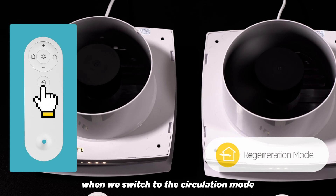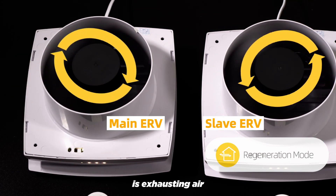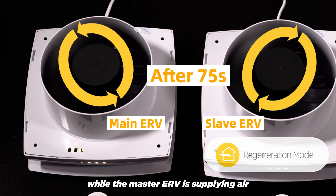When we switch to the circulation mode, we can see that the slave ERV is exhausting air while the master ERV is supplying air.